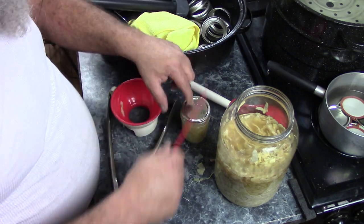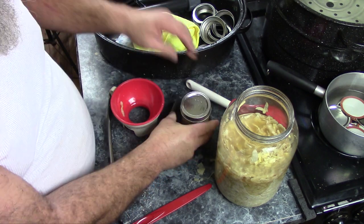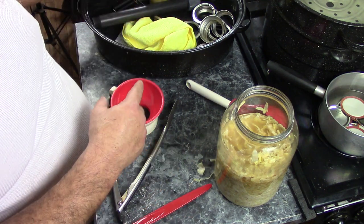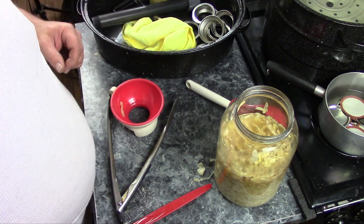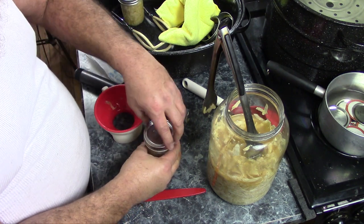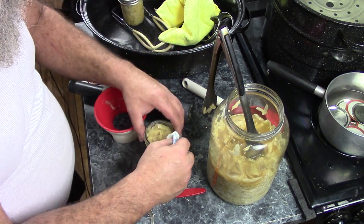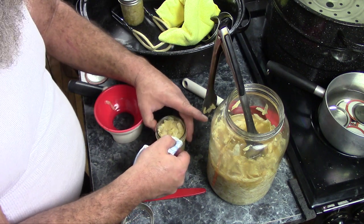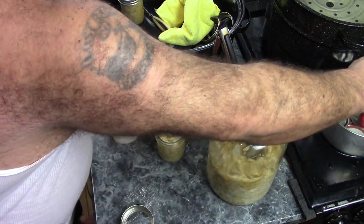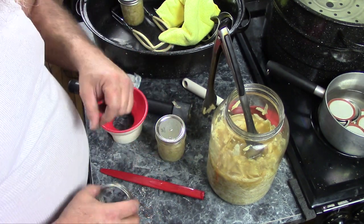Put the lid on, put a ring on it finger tight. I forgot to wipe the rim of my jar off - so wipe the edge of the jar off, get a fresh lid, put that on, and now that is ready to can. Don't forget to wipe the rim of your jar off.